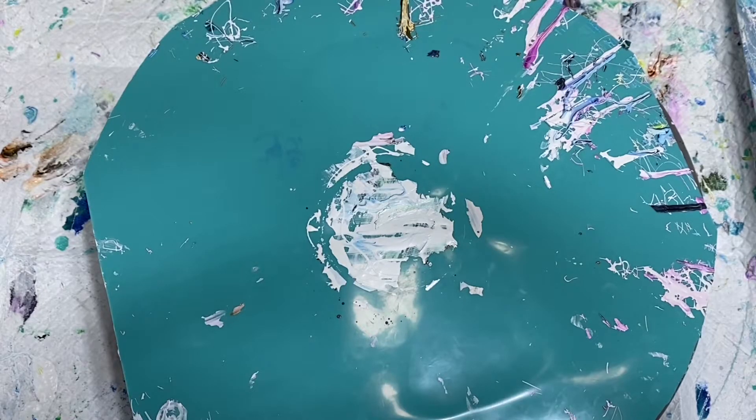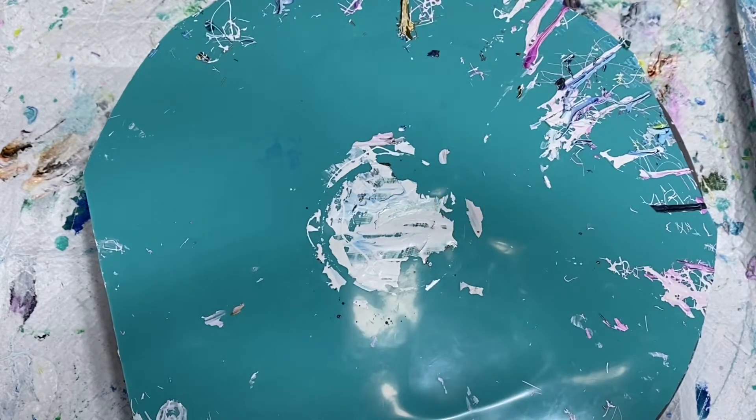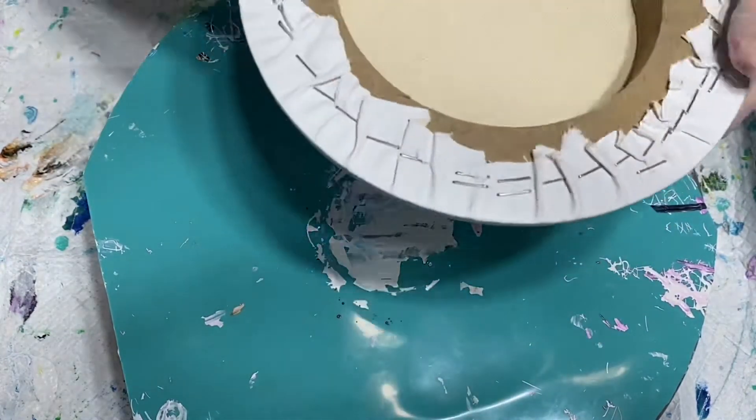I'm going to have a lot of fun with this. I did a tile the other day that was absolutely stunning and it was a very popular video, so I'm going to use the same colors because I absolutely loved it — it was one of my most favorite color combinations ever thus far. I'm going to try it on this canvas, which is very nice.